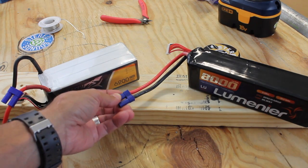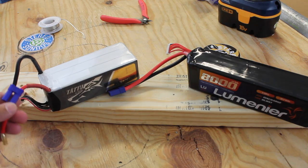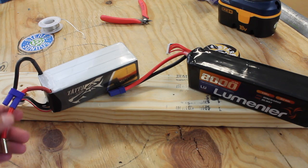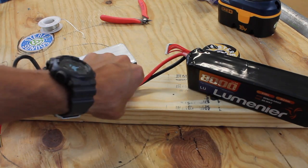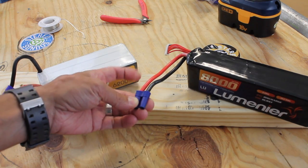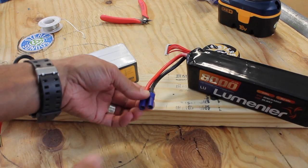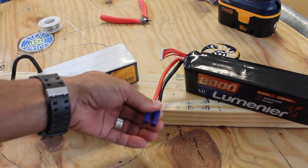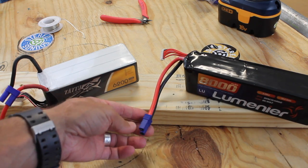Normally when I buy a battery it'll come with an XT60, and in some cases like with this battery I've been using on the QAV500, I'm upgrading from an XT60 to an EC5. I really like these connectors — they support 10 gauge wire, you can run more amps through there, and they're easy to connect. You have a lot to hold on to, whereas XT60s are sometimes real tough to grab and pull apart.